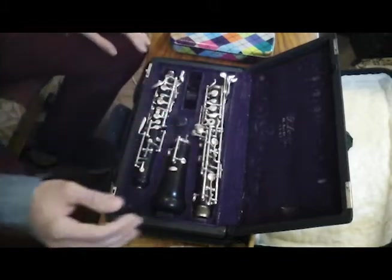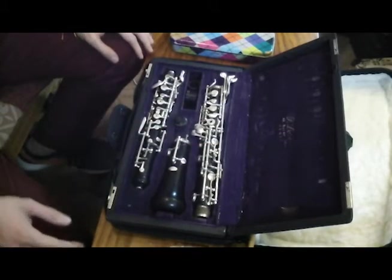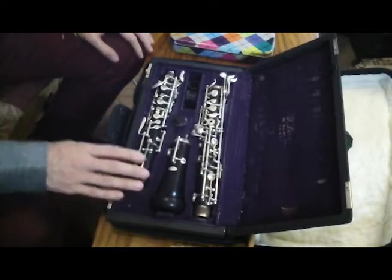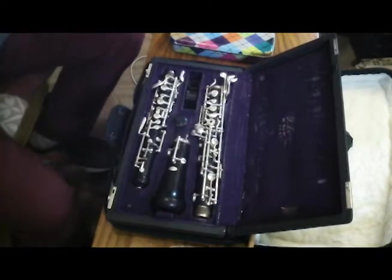As you can see, the oboe is stored in the case in three parts. You have the bell, the middle joint, and the top joint. The reeds are kept separately in their own case.